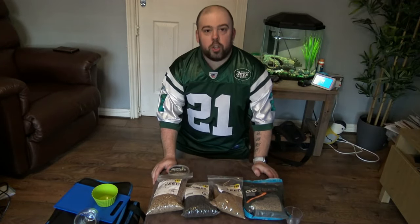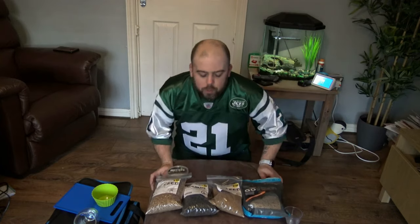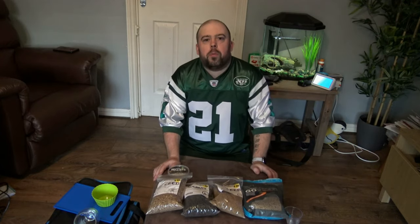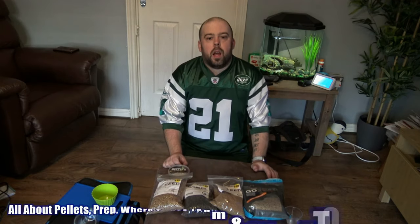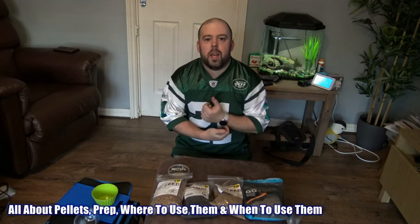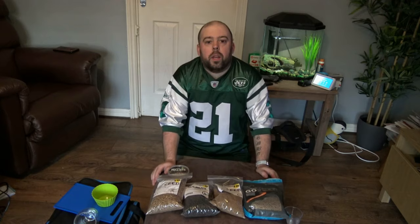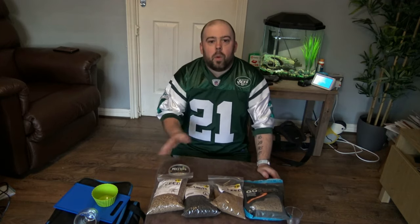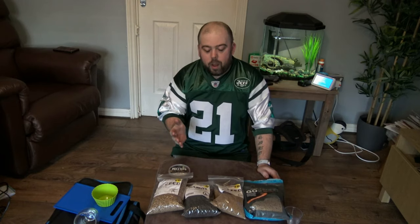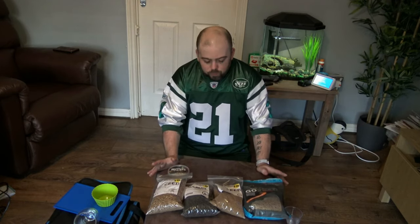Hi and welcome to Angling For You. Today you join me again from the comfort of the house, but what we're going to do is a little bit of bait preparation and a little talk about pellets. On this back to basics, pellets can get really confusing - there's lots of different varieties, lots of different sizes, and all different kinds of colors that we can use for different things. I'm just going to go through a basic way about pellets, a little bit of how they react in the water, and how I can prepare them.